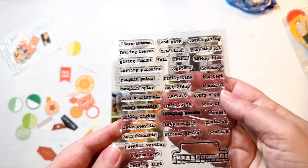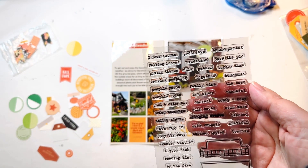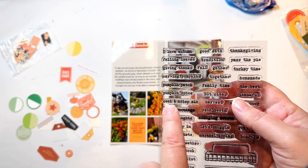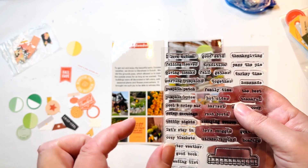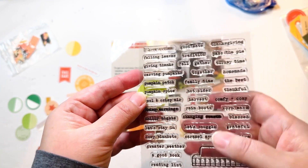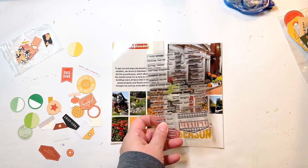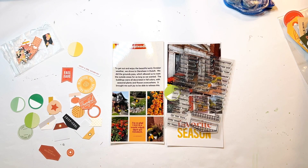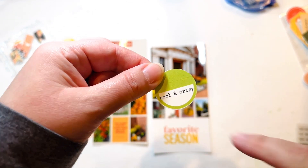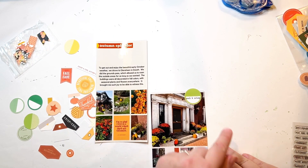I've pulled out my stamp set from Ellie's Studio. A lot of these are too long, but I think I have a solution. This one says 'cool and crisp air' — I'm just going to not use 'air,' just do 'cool and crisp,' and it'll be tight, it'll really fit end to end, but I held it up and it will fit. I just have to be really careful about how I stamp. I'll stamp in black because I have this black print over here, so I think that will match well. And there you have it — the stamping came out well. It did go over a little bit on the sides, but not enough that I care. I like the look of it, so I'm going to use it and attach it right up there.